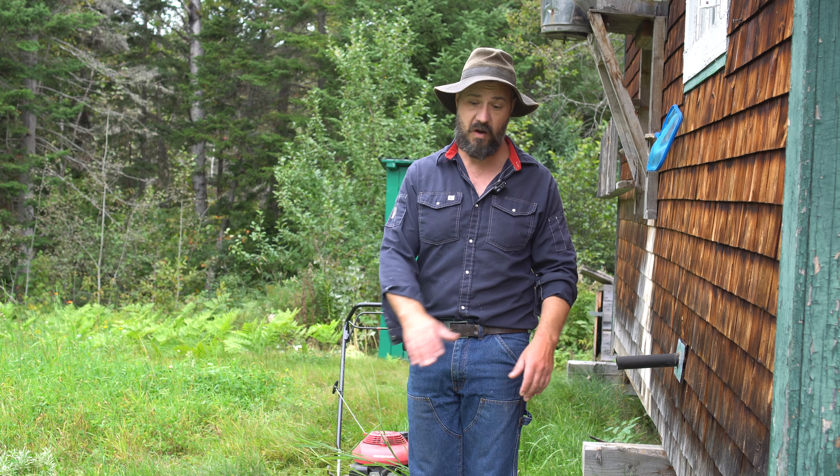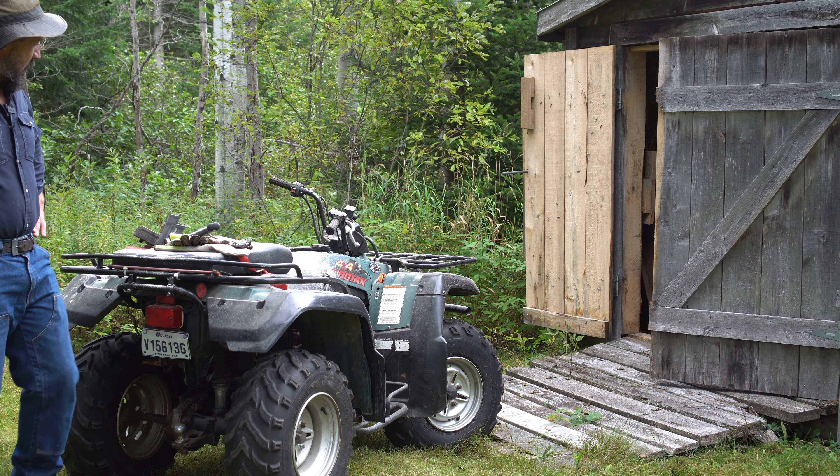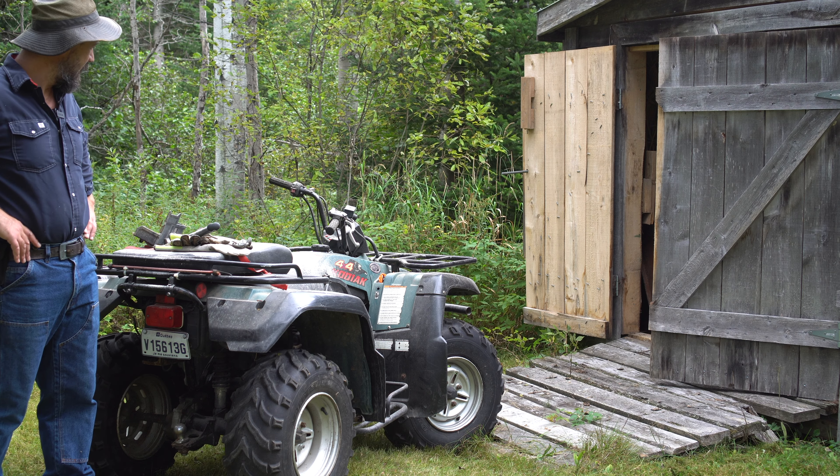I cut this wood about three years ago already. Instead of leaving it to rot in the forest, I've got a whole pile of wood here which will be good for the wood stove inside. It's not the best for the wood stove, I know, but instead of letting it rot in the forest I'd rather use it. This is something I don't show on YouTube because it's boring.